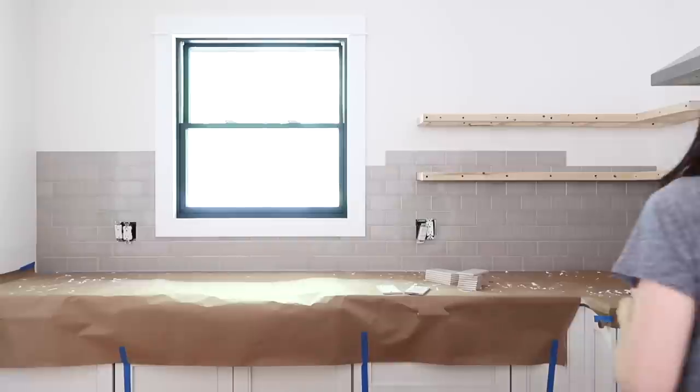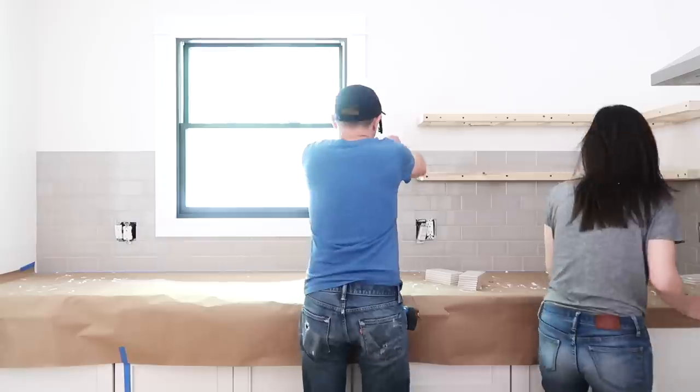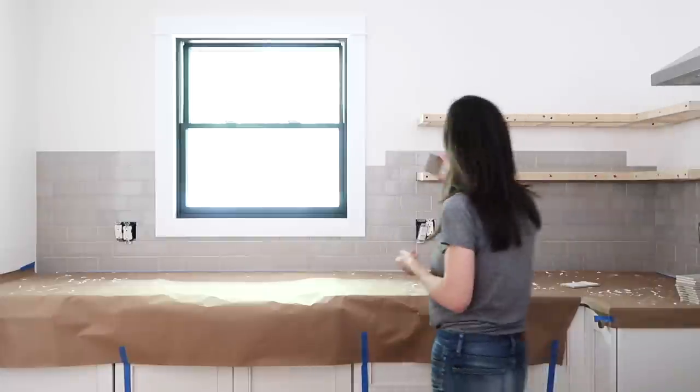We finished up the framework. We got everything mounted to the wall — it's nice and secure. We hit a bunch of studs so we're really happy with how it turned out. We are going to be tiling around the shelves, so we're going to stop on the shelves now and then come back and face the shelves with some finish grade plywood.